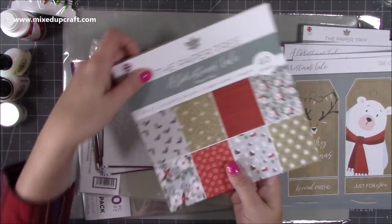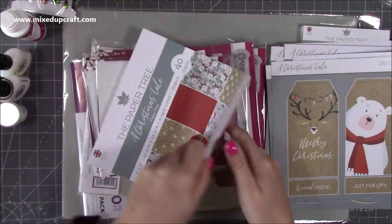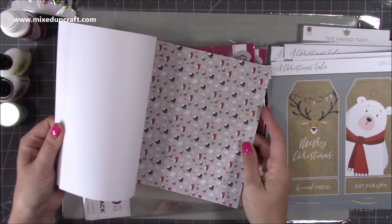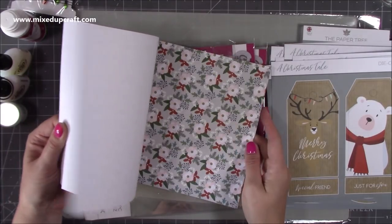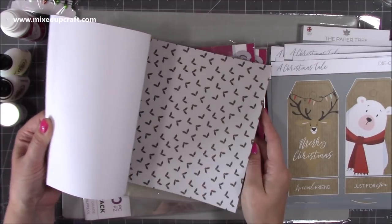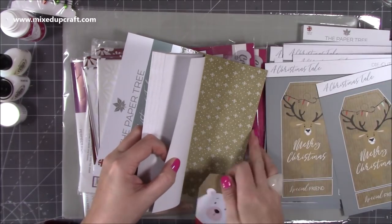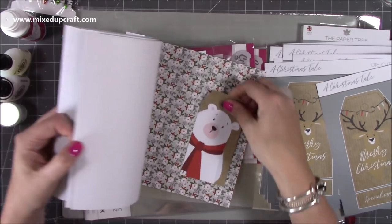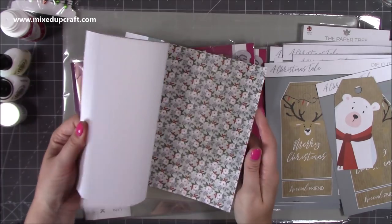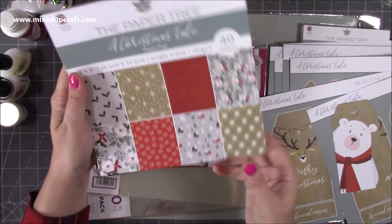And then you get your papers - they are gorgeous. You can see an overview there. Love that little house scene, you've got your holly, and you get 40 sheets - four of each, I think. It's the same design but smaller as well, so you've got your gift tag there. It's just endless ideas.